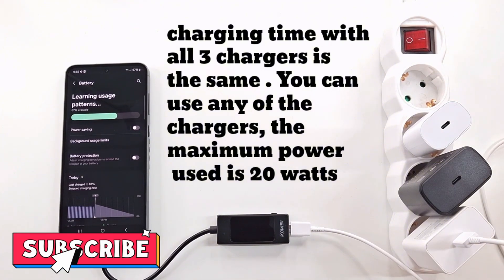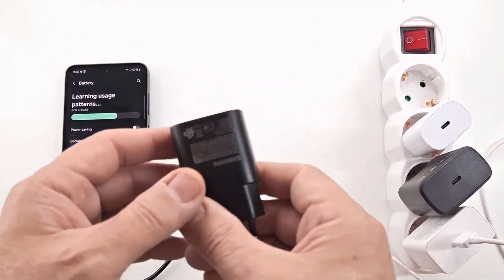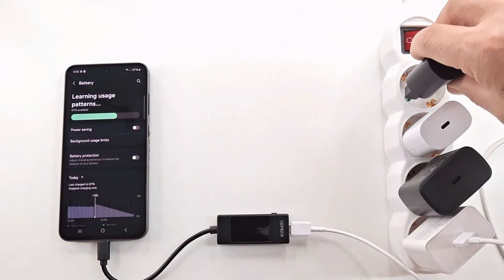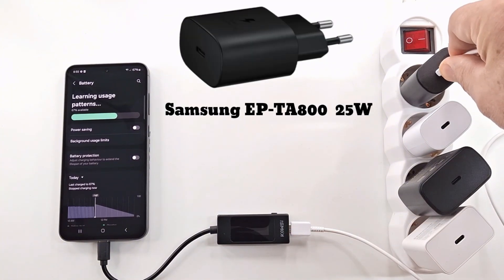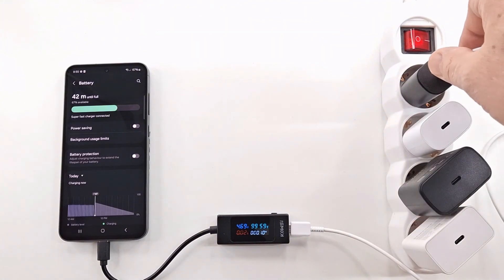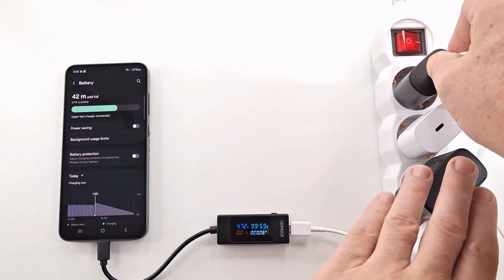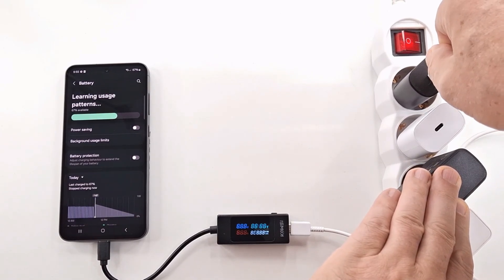Now I will test a 25 watt charger that I suspect is defective. The customer says that it shows that it is charging but it does not charge. Let's see what the measuring device says. Yes, the charger is faulty — the output voltage is 5 volts, but 0 amps. So if you have a charger that does not charge the phone even though the phone shows that it is charging, check the charger first and then the phone.